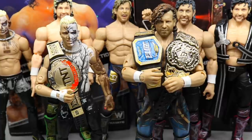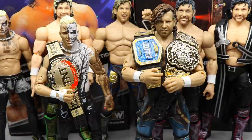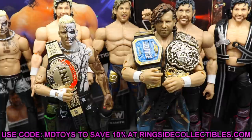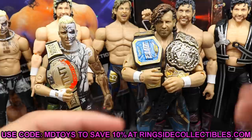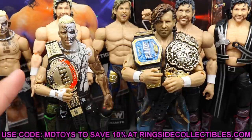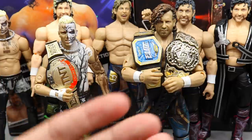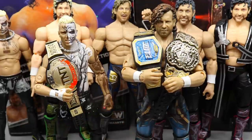That pretty much wraps up our two-in-one AEW Unmatched Collection Series number one — Kenny Omega and Darby Allin. Had a ton of fun reviewing these figures. This Kenny is super sick and the Darby is super sick. If you did not grab these, go grab them. Hopefully these hit retail by football season. I highly recommend both — they look fantastic. If you'd like to pre-order them, go over to Ringside Collectibles, use promo code MDTOYS to save 10%. The AEW Championship looks fire on Kenny, though the TNT Championship doesn't fit around Darby's waist very well — a clear sign it's too big.